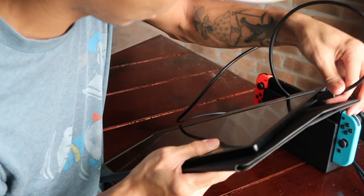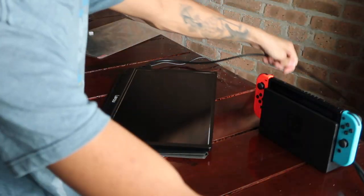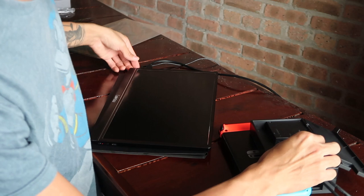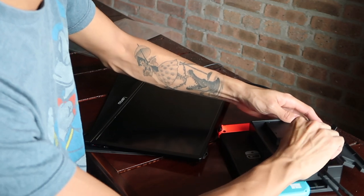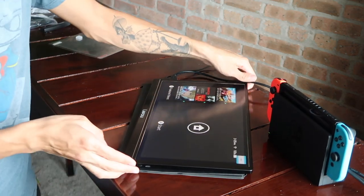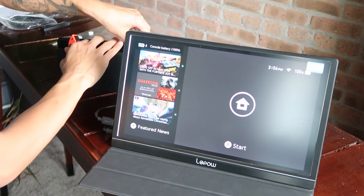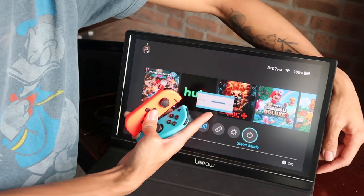I'll take the small HDMI end and plug it into the Lapau tablet, then take the other end and put it into my Switch like a normal setup. One thing to note: because this comes with a smaller port on that end, a normal full-size HDMI you'd get with your Switch or Xbox is not going to work with it. Let's turn on the Switch — wow, look at that! This is the actual Switch screen right here and it is so big, and the display is super nice.